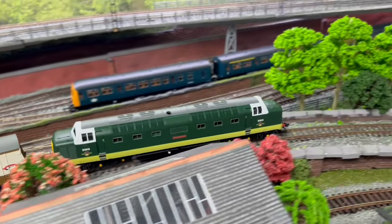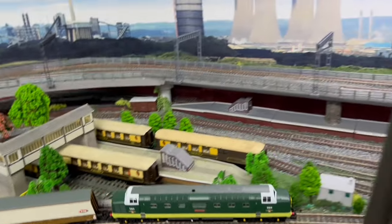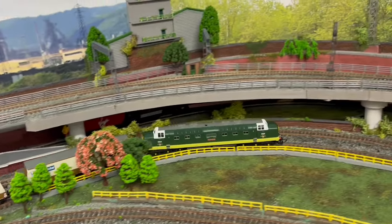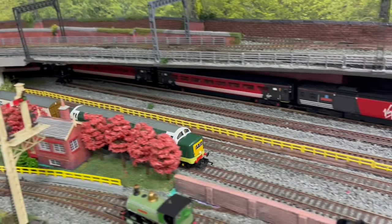I think that's a great little modification for that loco and I'm really enjoying the fact that I've got the ability to put some DCC kit on my layout. Thanks for watching and I'll see you next time.